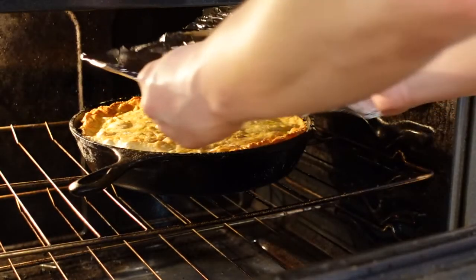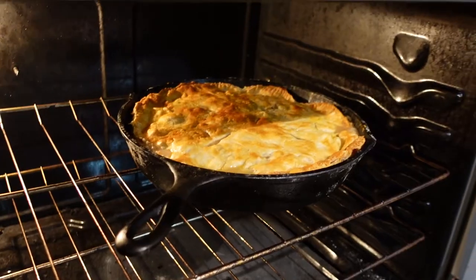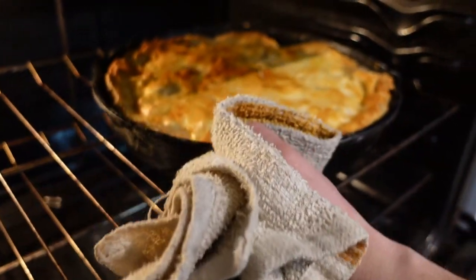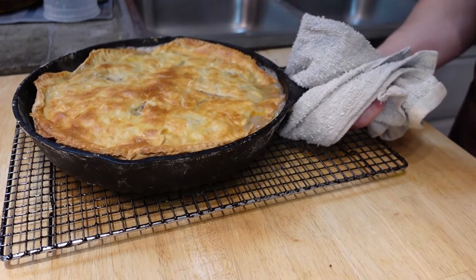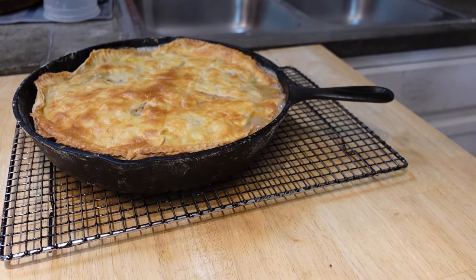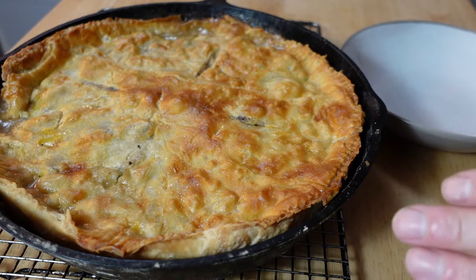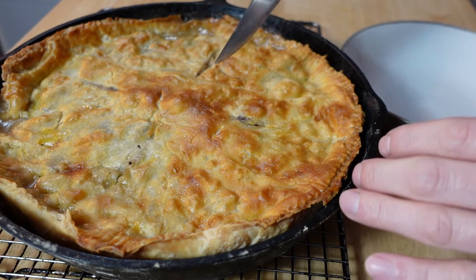If your crust is getting a little too dark, you can make a tin foil ring to protect it while it cooks the rest of the way through. Let this rest for at least 15 minutes before cutting into it so it can solidify again.